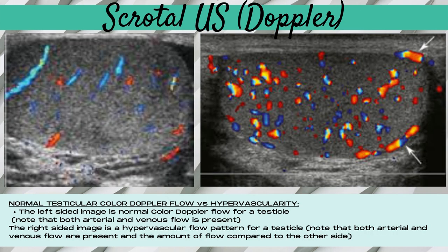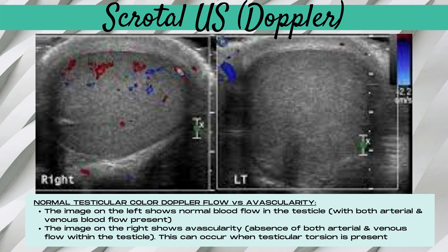Now let's look at normal versus abnormal color doppler flow for a scrotal exam. The normal color doppler flow for a testicle demonstrates both arterial and venous flow — this is crucial for a normal testicle. An abnormal finding is hypervascularity within the testicle on color doppler, where the amount of flow compared to the other side is significantly increased, which most commonly occurs when infection or inflammation is present. Avascularity — absence of both arterial and venous flow — can occur when testicular torsion or twisting of the testicle is present.